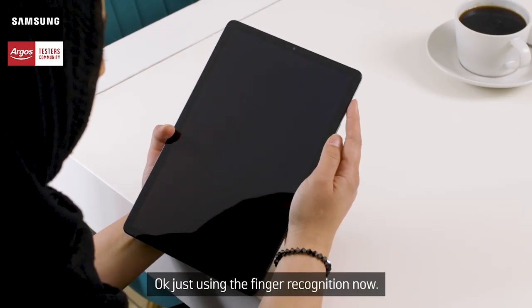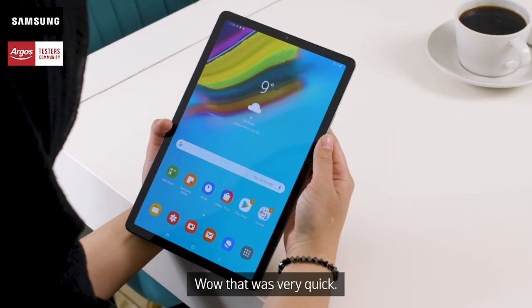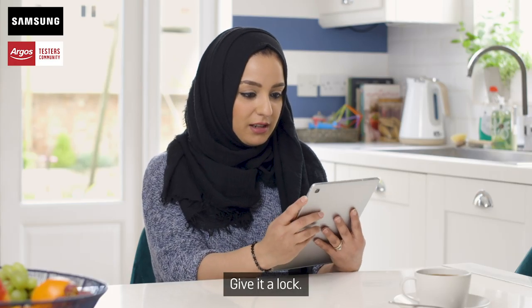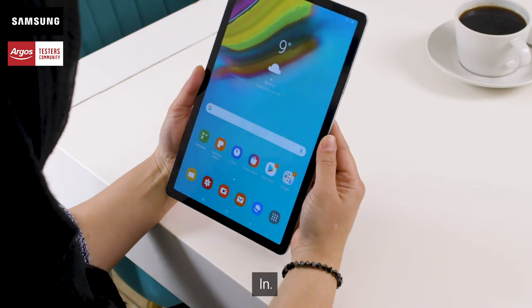OK, just using the finger recognition now. Quick click and you're in. Wow, that was very quick. Let's try the facial recognition. Give it a lock. In. Wow.